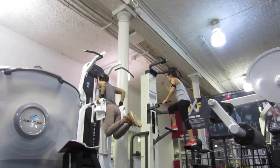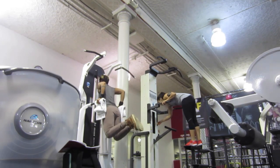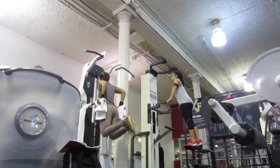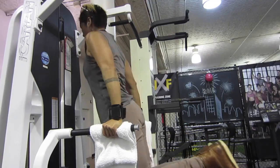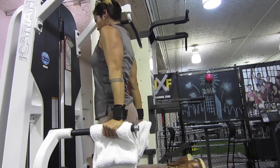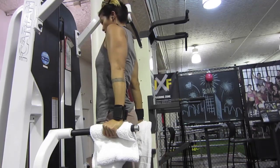I always do dips, so I went on to the dips and did five sets. Some days are good, some days are bad, and I think it was one of those days where I wasn't really feeling it for dips — kind of struggling with the dips on that day.